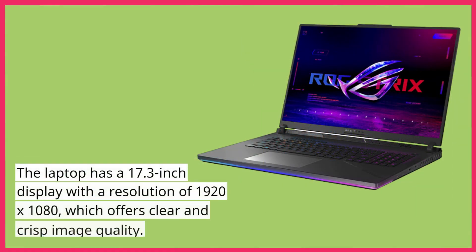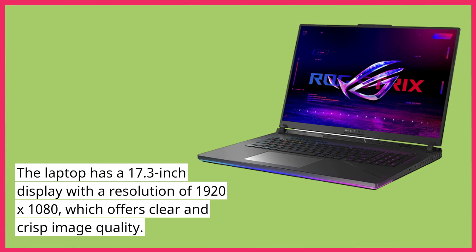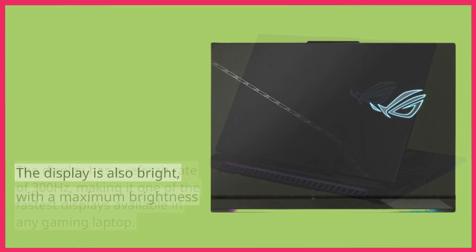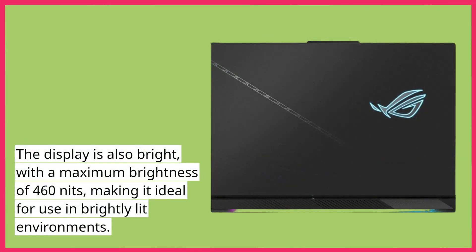The laptop has a 17.3-inch display with a resolution of 1920x1080, which offers clear and crisp image quality. The display has a refresh rate of 300Hz, making it one of the fastest displays available in any gaming laptop. The display is also bright, with a maximum brightness of 460 nits, making it ideal for use in brightly lit environments.